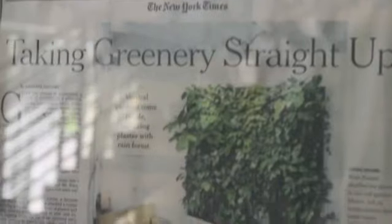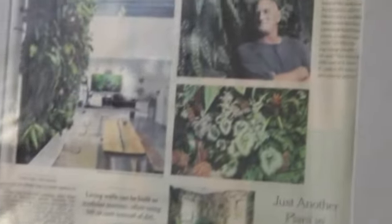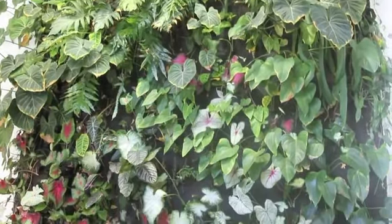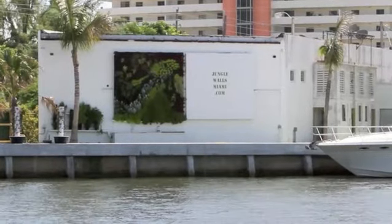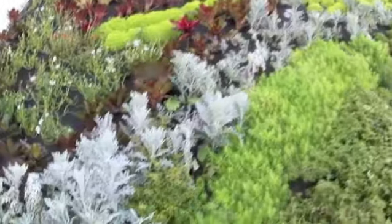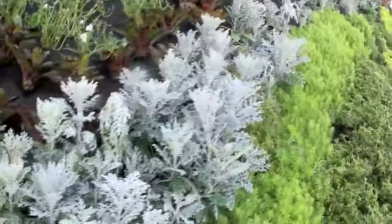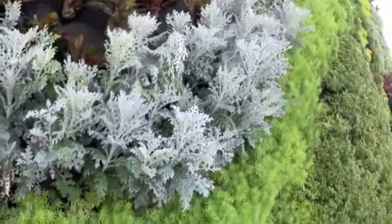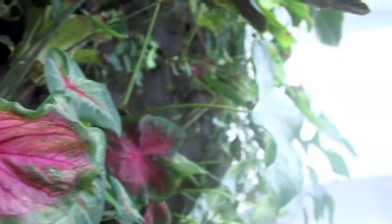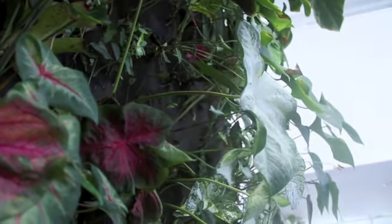What we're doing here is we're growing all plants hydroponically. We do these large hydroponic walls with thousands of plants inside or outside, right on the Miami River, that are artistic. It allows you to take plants to another level because you're looking at them vertically in a way that most people never are able to see plants.